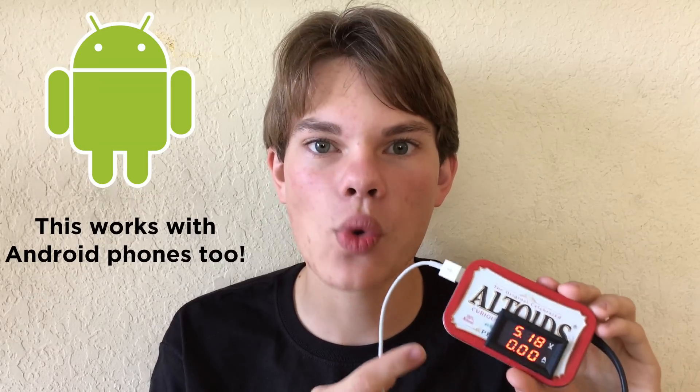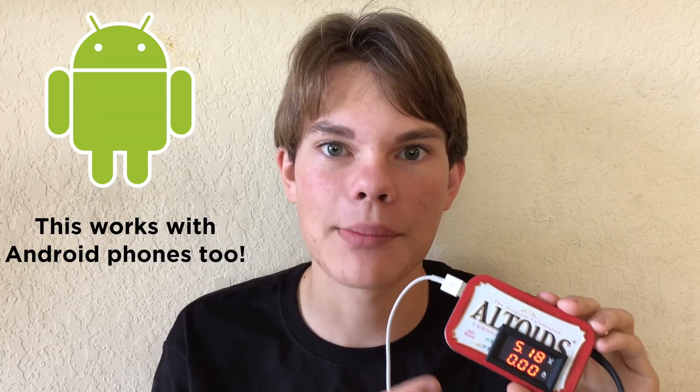Hi everyone and welcome back to BenBuilt. In today's episode I'm going to be showing you how you can build your very own Altoids tin iPhone car charger capable of charging your phone at twice the speed of a standard Apple charger.